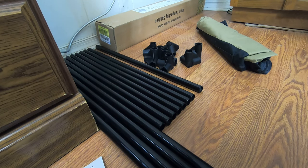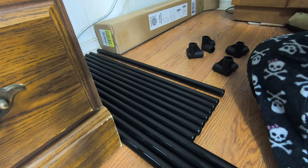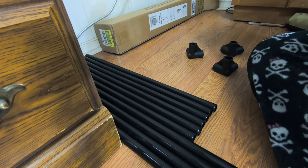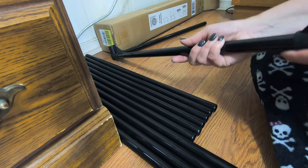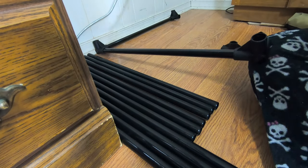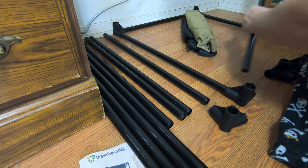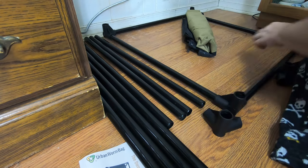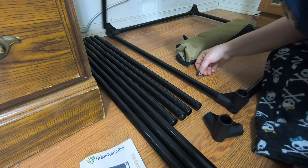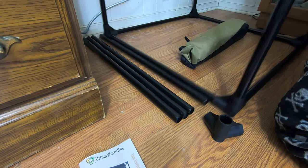I am going to put it together, following the directions on the back of the box. Let me have a look.